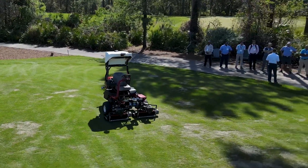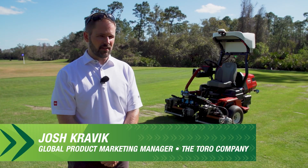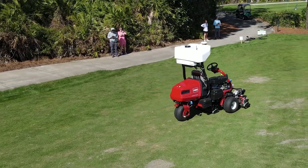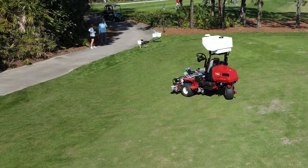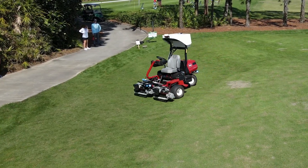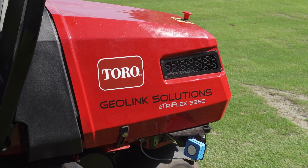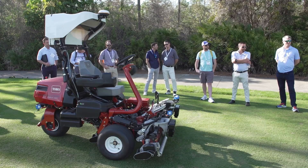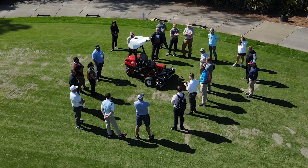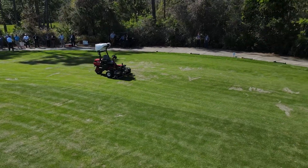Right now we are demonstrating our hybrid autonomous fairway mower. This machine is designed to mow fairways autonomously, providing alternative labor solutions to an industry that is struggling to attract talent and fill positions. It's controlled via a web application with manual and autonomous modes. The supervisor can oversee multiple machines on property and perform other tasks to extend the labor available to our customers.